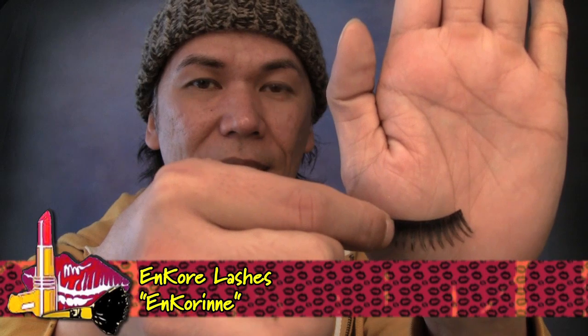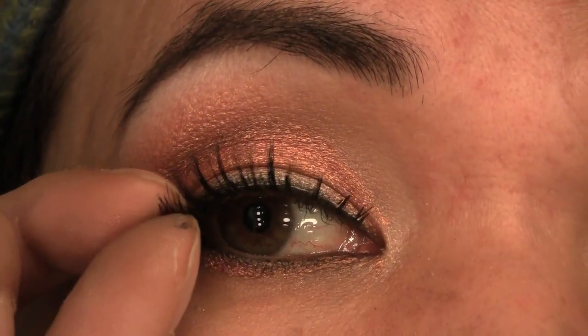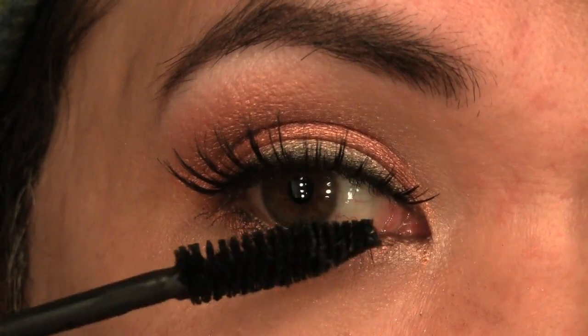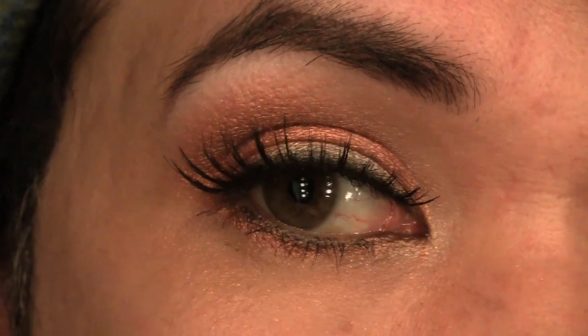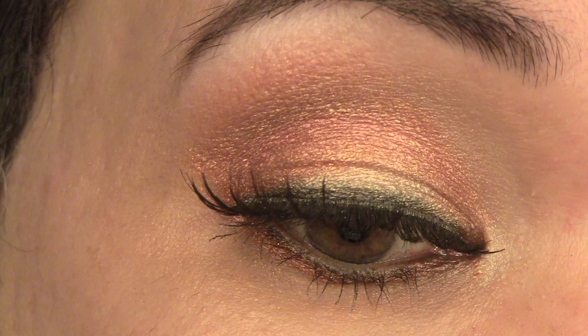Now for the thick lash look, I'm actually going to apply false eyelashes — this is in Encore-ing, available on my website at EncoreMakeupOnline.com — using Duo Lash Adhesive or Surgical Adhesive, applied right above the natural hairline. And finally, to add more focus to the lashes, I'm going to use my Sculpt Mascara from Face Atelier. I'm going to apply two coats right at the lower lash line, and to blend your natural lashes with the false lashes, you can apply one coat making sure you're blending the natural lashes to the false lashes on the upper lid.